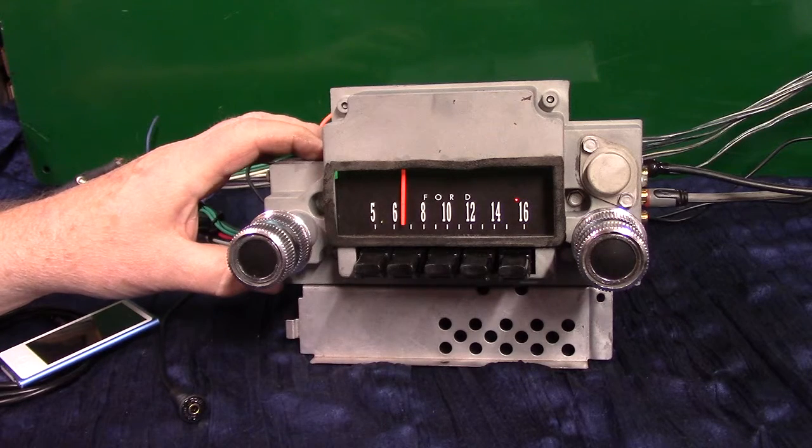It now has AM/FM stereo, four channels out at 45 watts a channel, built into the radio. It also has five pre-outs on it.